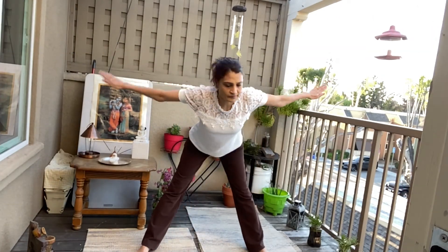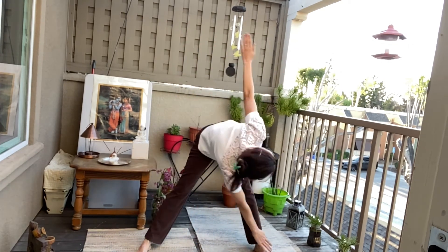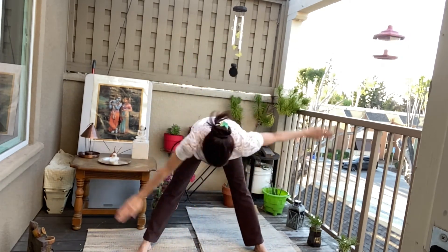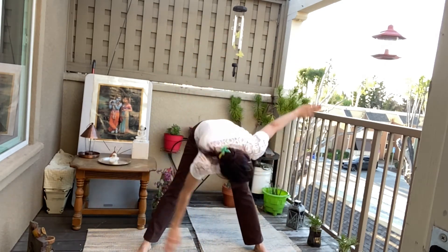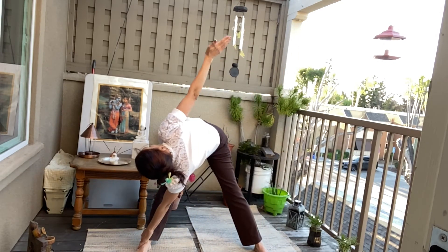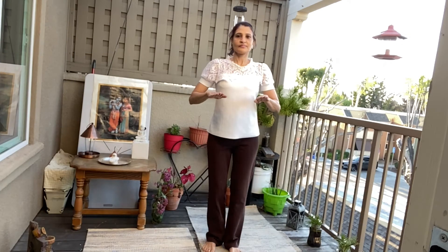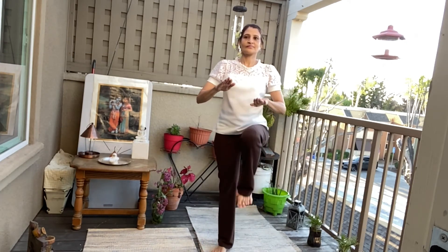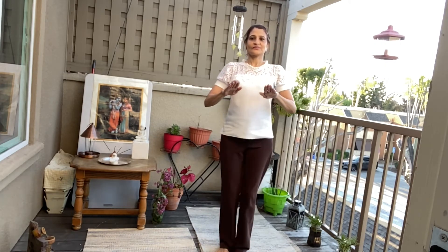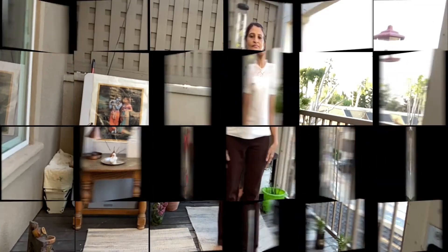Let us do the twisting now. Keep your legs apart. Hands in line with the shoulder. Start. One, one. Two, two. Three, three. Four, four. Five, five. Six, and six. Change. One, one. Two, two. Three, three. Four, four. Five, five. Six, six.